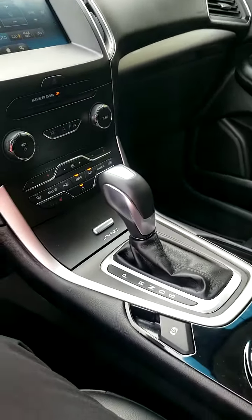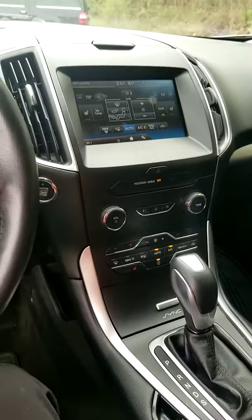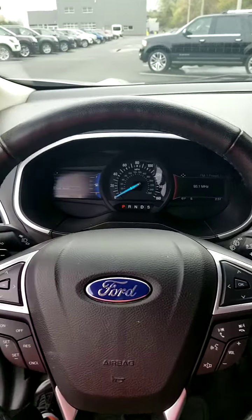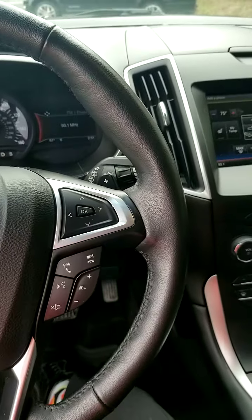Down here you can go into sport mode and you'll be able to control the transmission with the paddle shifters. Downshift right here and upshift right up here on the paddle.